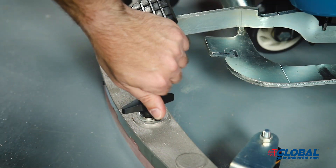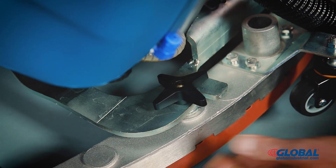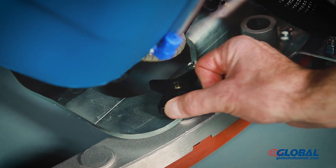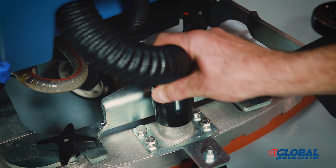Loosen both black knobs on the squeegee assembly and place it at the rear of the machine. Align the knobs with the slots on the machine to install the squeegee assembly. Once installed, tighten both knobs and connect the vacuum hose to the center.